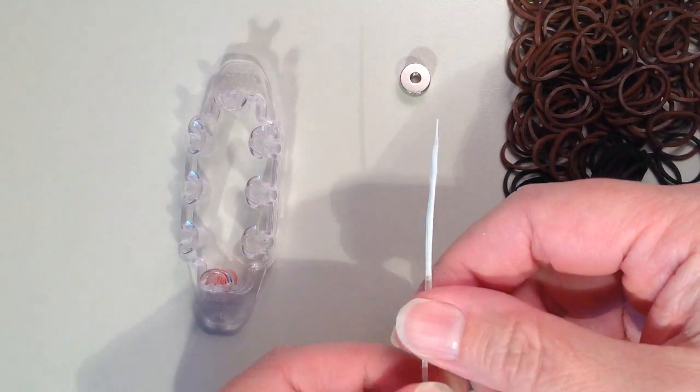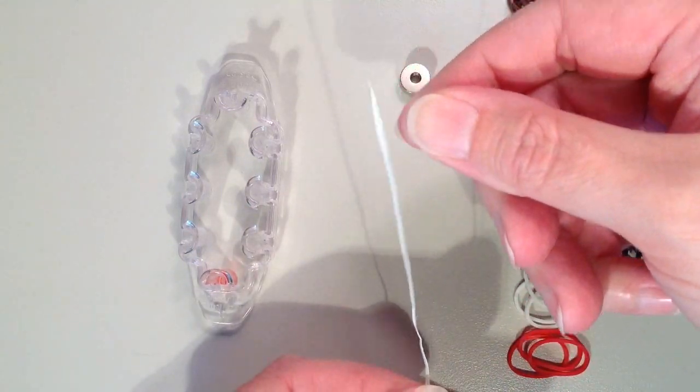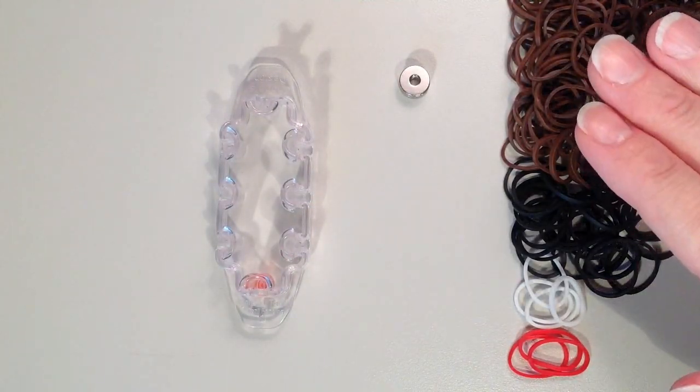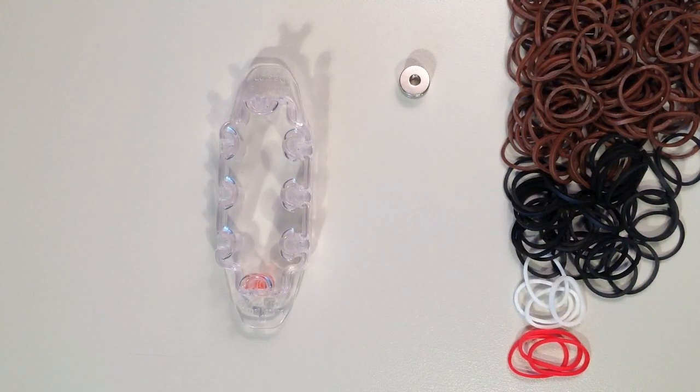I have a twisty tie that I cut the plastic edges off of. If you want, you can peel the plastic off altogether and then it's just got the metal. We're going to use this to thread the bands through the magnets. For today, I'm using brown for the main color of the body, black for the hooves, mane, and tail, just a couple white bands for the tip of the nose, and red bands for the bow on the tail. As far as band counts: 163 brown, 37 black, 6 white, and 3 red — about 200 all together.